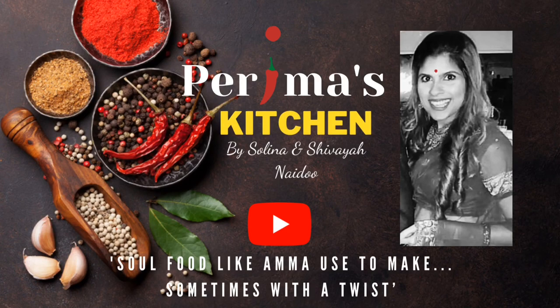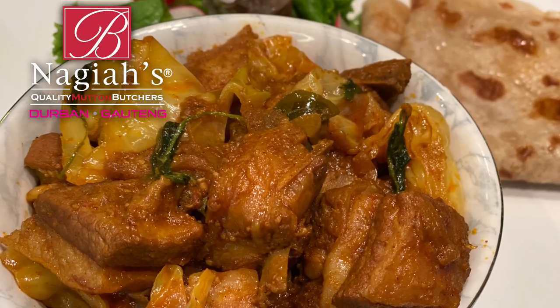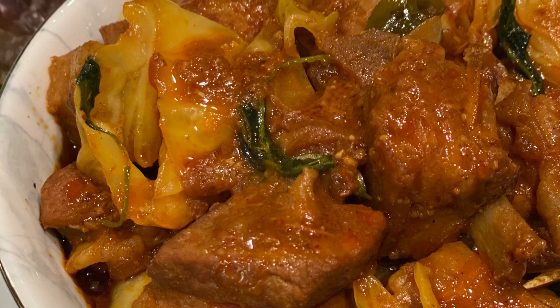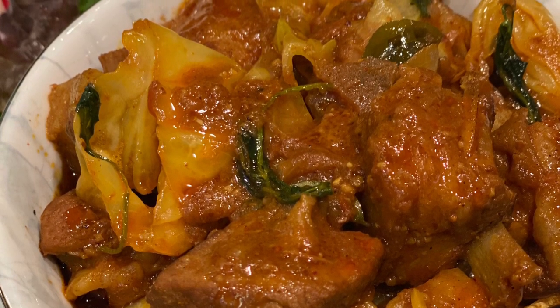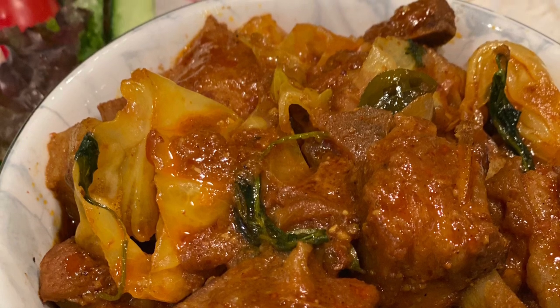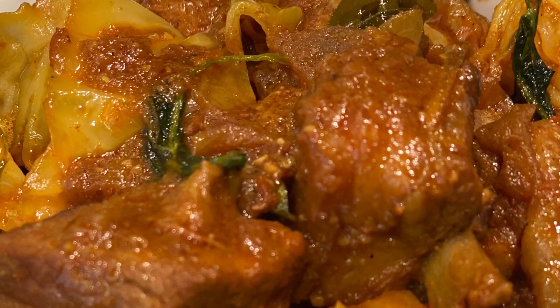Hi everyone and welcome back to Payma's Kitchen. I am Selena and today we're making another one of my favorite traditional recipes — mutton and cabbage. One of the most satisfying, indulgent and flavorsome parts of this dish for me is that gravy. I enjoy my cabbage infused in all of the oils of my mutton.